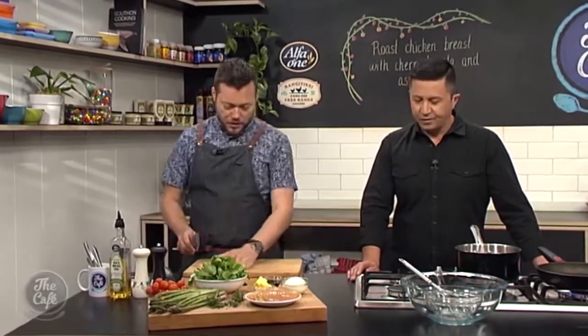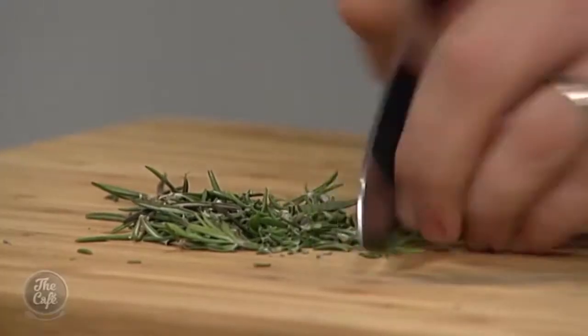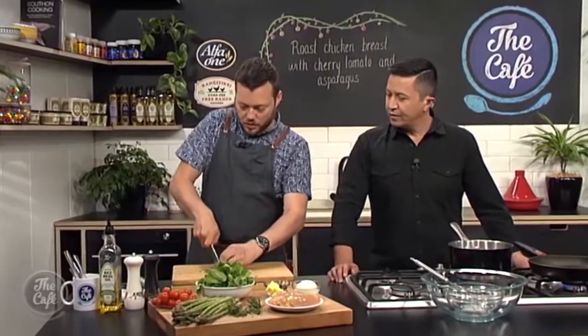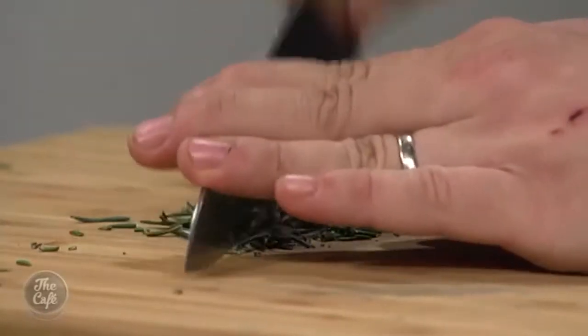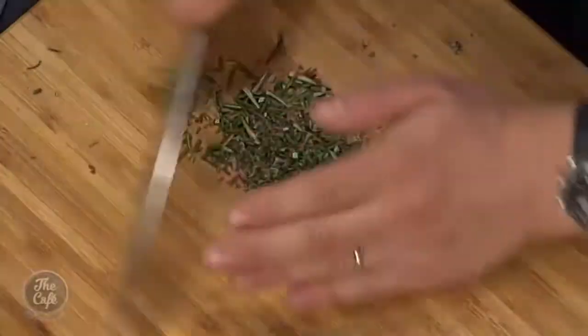So we're going to talk about the chicken first. Just got a bit of rosemary — strip it off the main stem and then chop it up. It's quite a hard herb, so get a sharp knife and give it a really good chop. You don't want to be biting on big bits; you don't want it to be stalky in your mouth. A little bit is alright — it'll give you texture and amazing flavour.